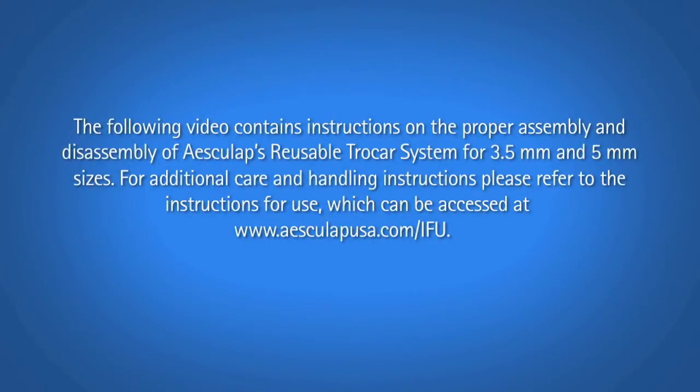The following video contains instructions on the proper assembly and disassembly of Esculap's reusable trocar system for 3.5 millimeter and 5 millimeter sizes. For additional care and handling instructions, please refer to the instructions for use, which can be accessed at www.esculapusa.com/ifu.